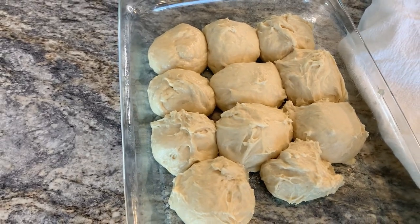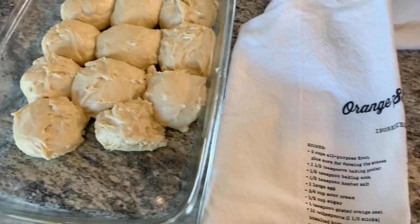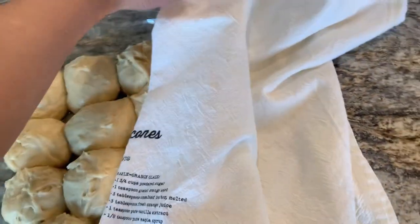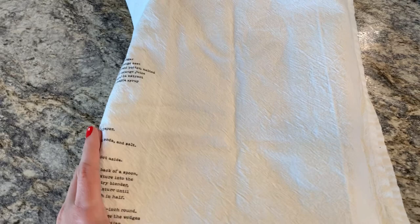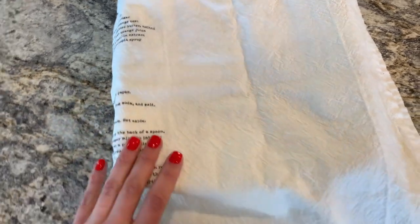I did not get 15 — I only got 11, but that's okay. I'm going to cover them with a dish rag and set them on top of the oven while it preheats to 375. It says to let them sit for 20 minutes, but I'm probably going to do 30 just to give them a little more time since I don't have as much yeast as I'm supposed to.